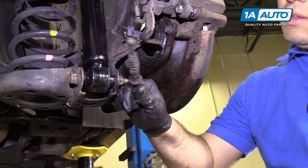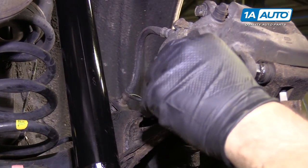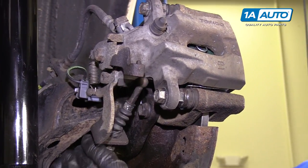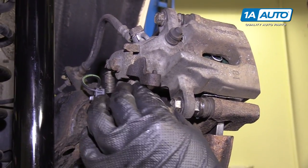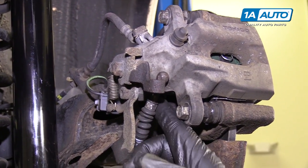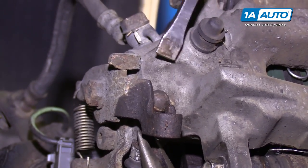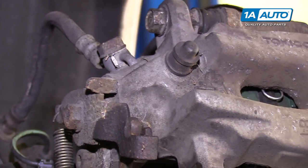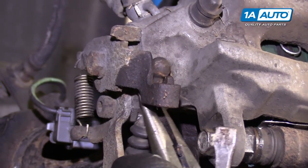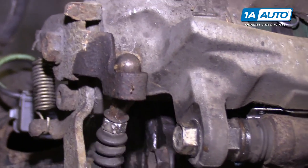The caliper is reinstalled. Now you need to reinstall the parking brake cable — it's going to go up through the bracket, through the clip. I'm going to have to pull it with some needle-nose pliers, pull it up and then try to pry it over the pry bar. It can be kind of a bear, but once it pops in place, it'll lock in and you're all set.